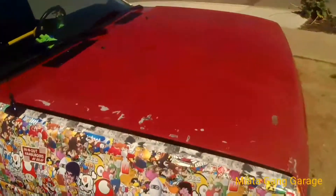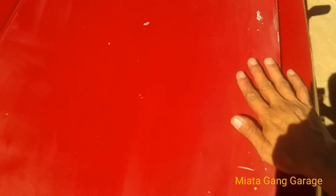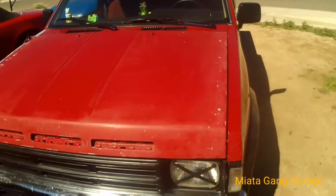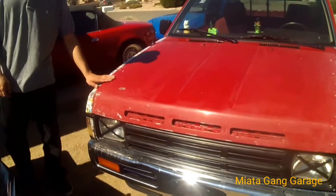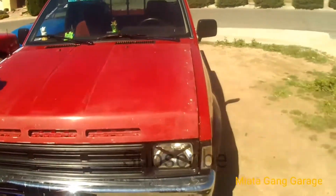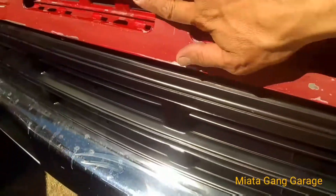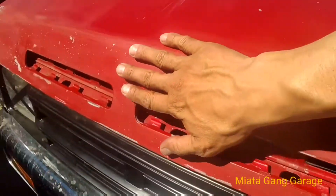Alright, what's up — today we're gonna be painting the hood. I already wiped it down, sanded it and everything. This is how it looks before — just kind of get a shot before. I just kind of scuffed it up really good so the paint should adhere pretty good.